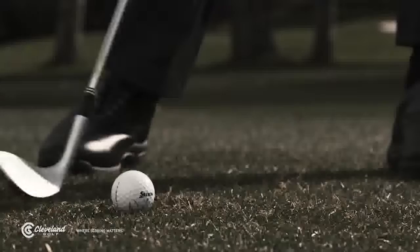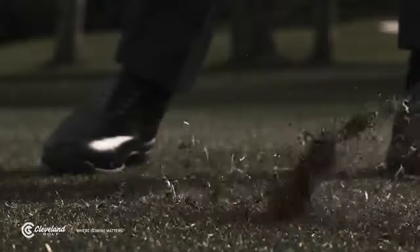Ideally, you want the center of the sole interacting with the turf so the club doesn't dig but also doesn't pop up abruptly when it hits the ground.